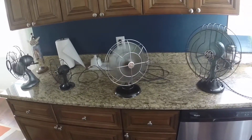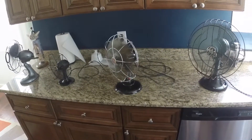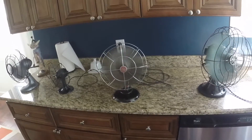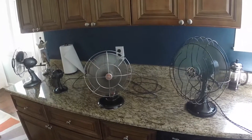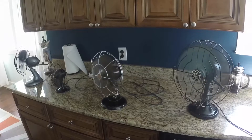These are some of my fans. So anyway, that's just a little bit of them. If you enjoy my videos, please subscribe, and thank you for watching.